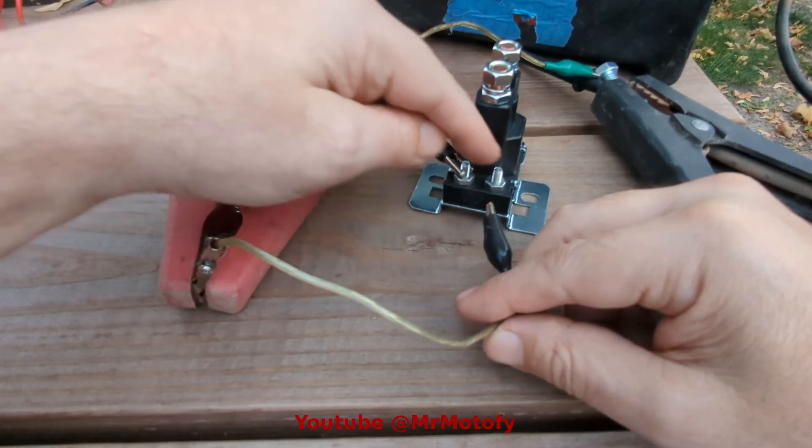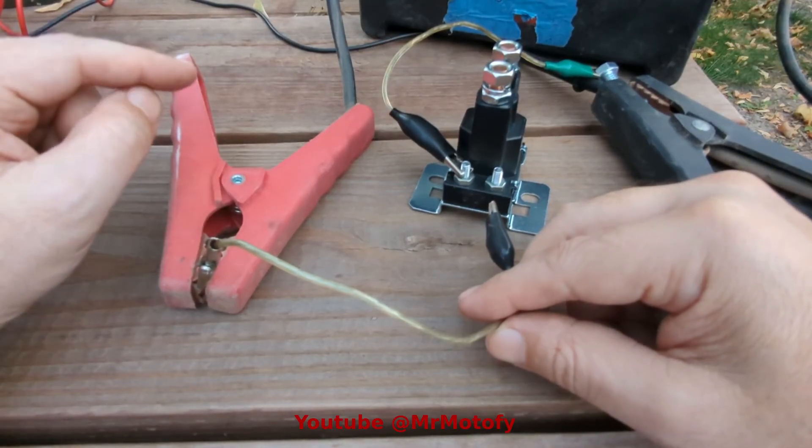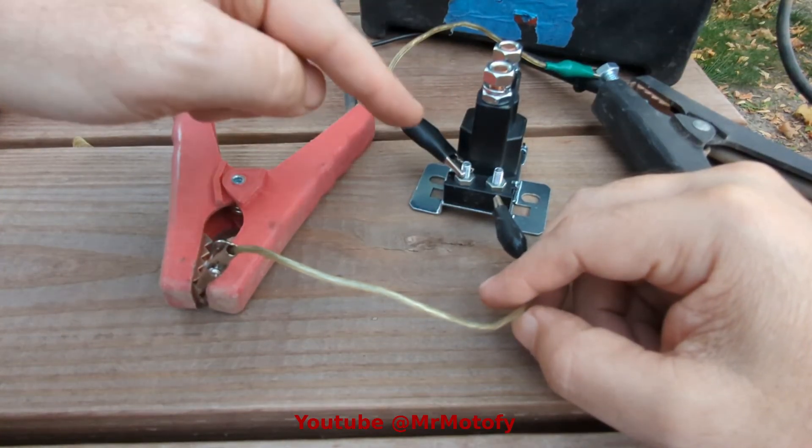So the clicking tells you that it's working. You can reverse the battery terminals, you can reverse the control terminals — it doesn't matter. It's just controlled by positive and negative on these small contacts, and most of these solenoids are going to work the same way.